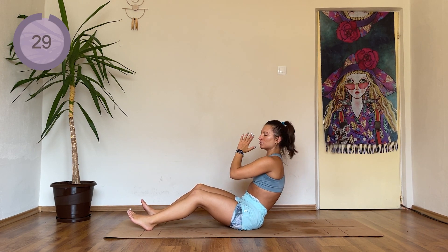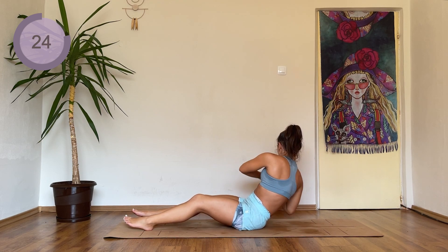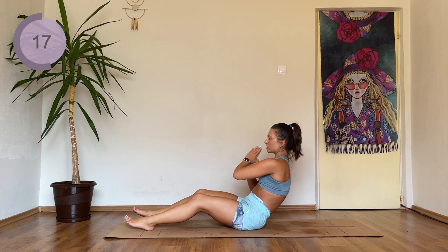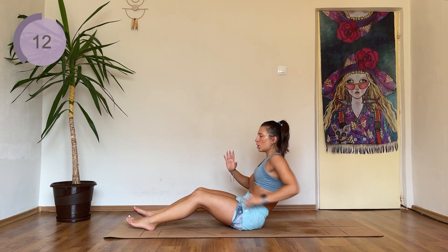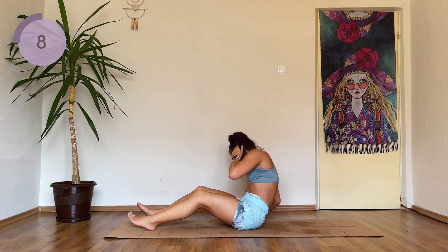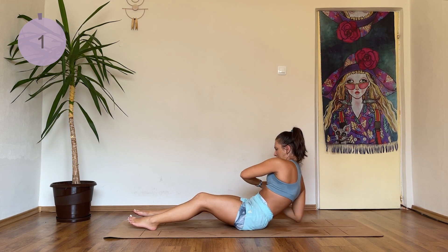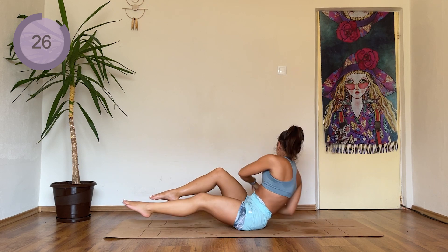Hands down into a prayer. You're going to try and tuck one elbow to the floor, coming back up, tuck the other elbow. This is really tough. So if you want to make it a bit harder, you can just place your hands behind you and twist, or you can just twist as far as you can without dropping your elbow to the floor.